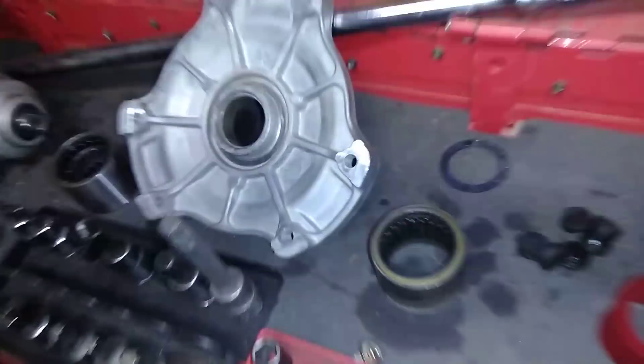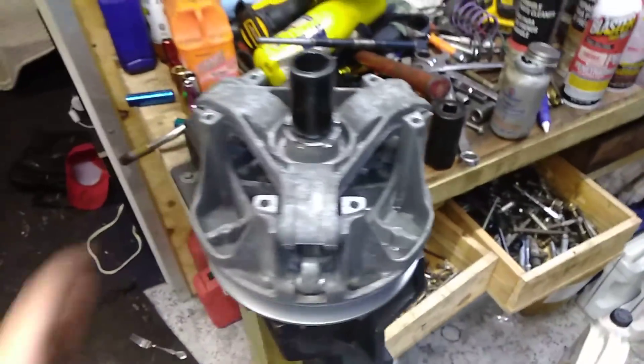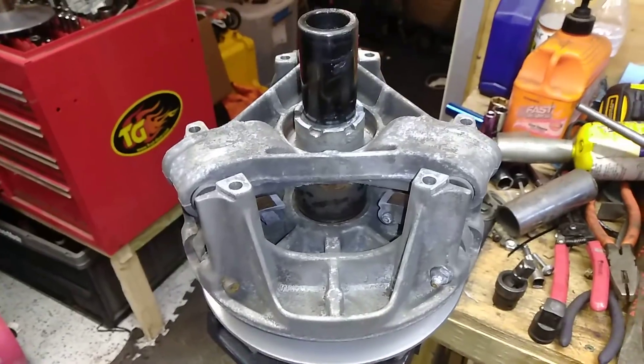Just to pull this top plate off, people say you need a special tool, but if you pull the bolts off in the right sequence and put some downforce with one hand while you're doing it, you can do it without any tools. So the only real special tool you need to rebuild the primary is this one, and obviously the puller to get it off the bike. I'm going to try to show you how to do this the redneck way.